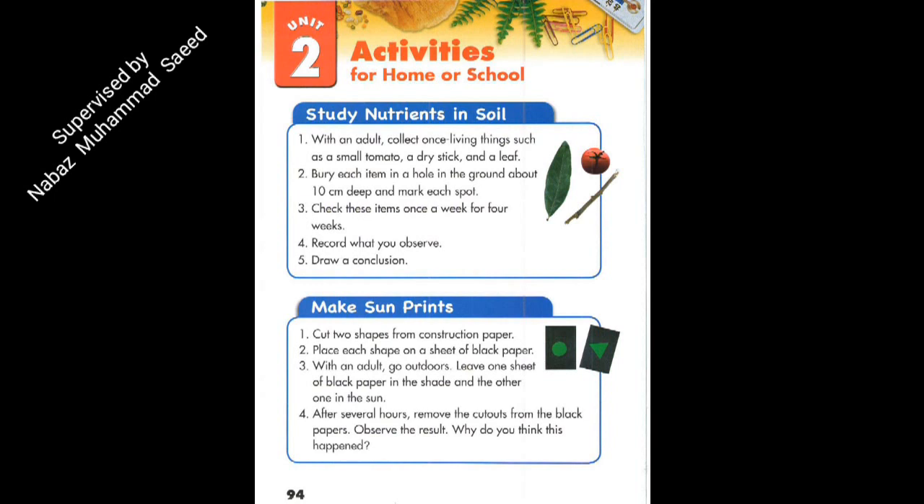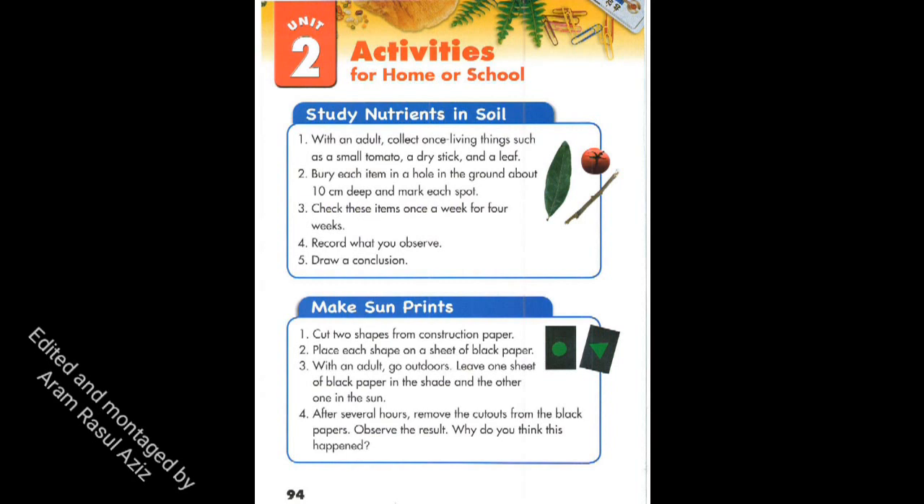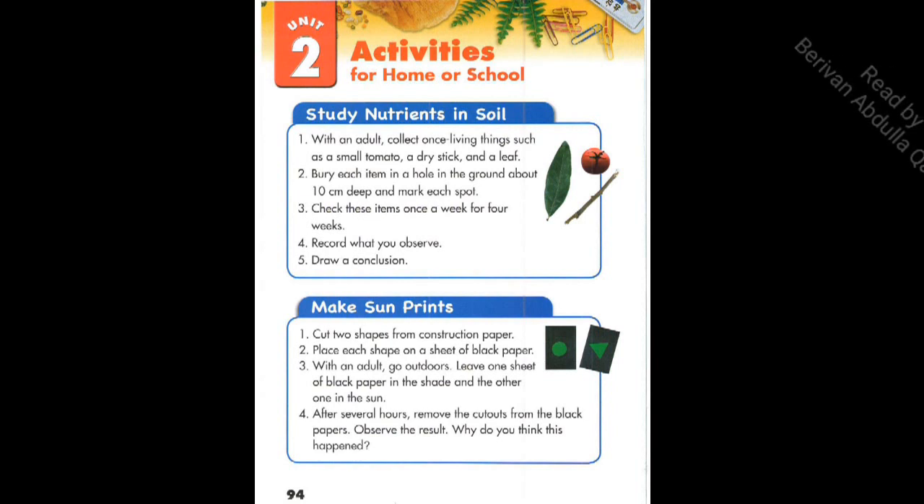1. With an adult, collect living things such as a small tomato, a dry stick, and a leaf. 2. Bury each item in a hole in the ground, about 10 cm deep.